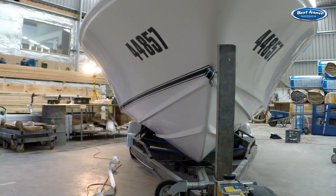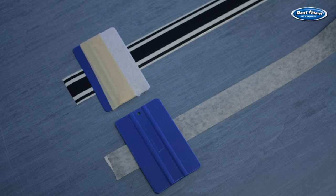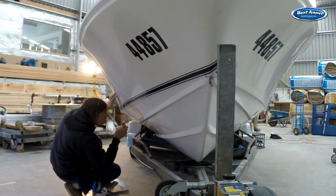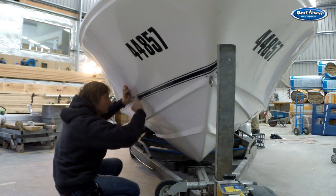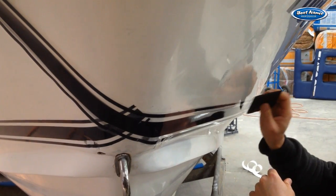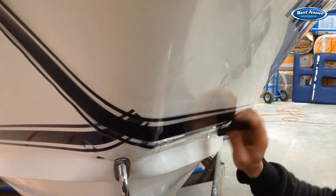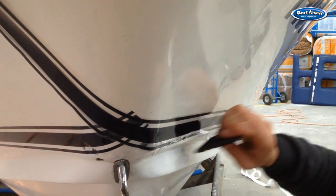Happy with the positioning of your stripe? Now we can squeegee it down. If your stripe has a clear application tape on the front surface, wrap a rag tightly over your squeegee to help it slip over the surface. If your stripe has a paper front tape then your squeegee will be fine as it is. Start from the centre of the stripe and work your way towards the ends — this way if anything goes wrong you only have to flick up and reapply a small section. Place the squeegee in the middle and swipe towards the outer edges with every stroke overlapping your last as you move along. Make sure your strokes start from the centre every time to avoid pushing the stripes together.